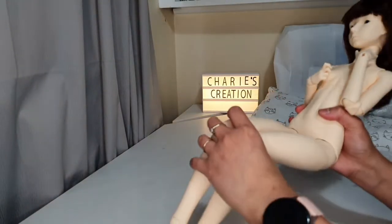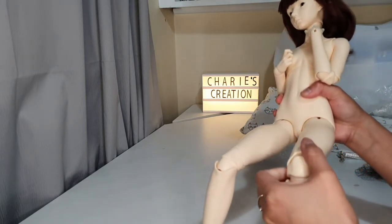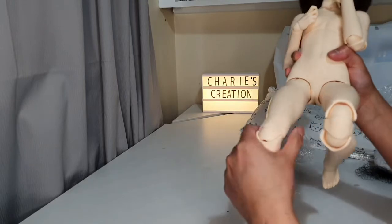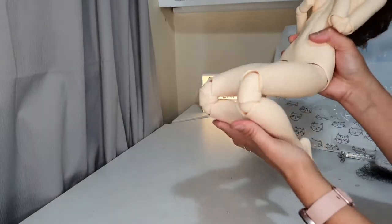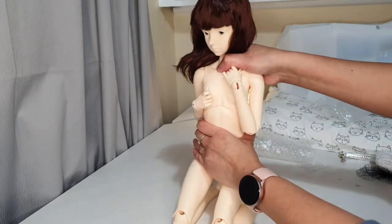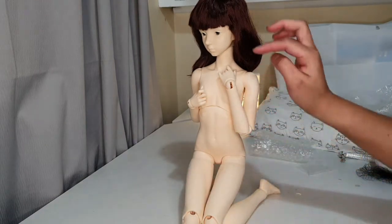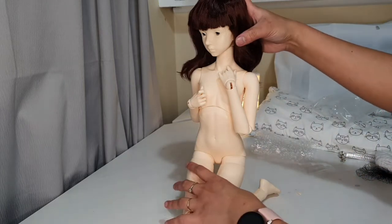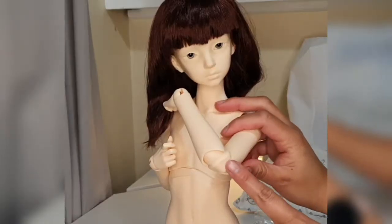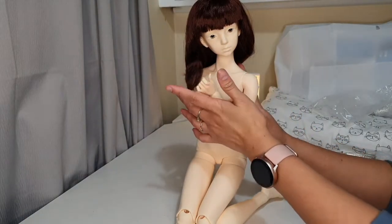Let's test her joints. She has double-jointed knees — that's how far they go. I love that she can sit down like that — that's really awesome! She also has double-jointed elbows. That's one thing I really like about this doll — double joints on both knees and elbows.